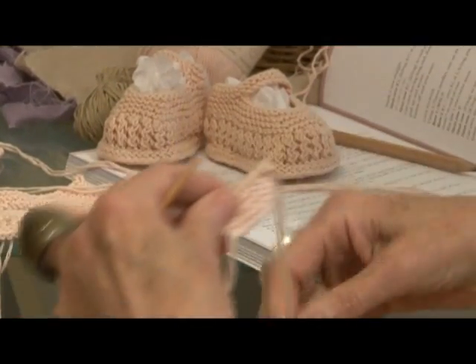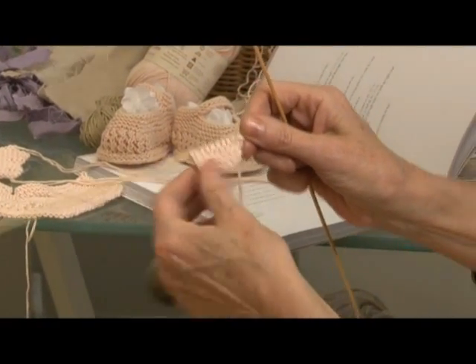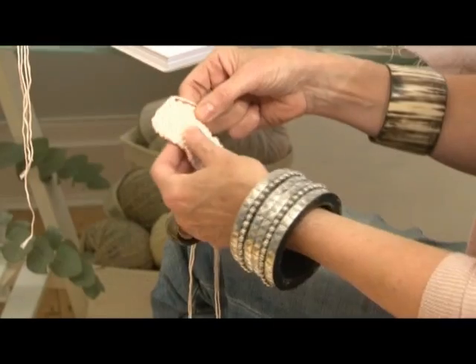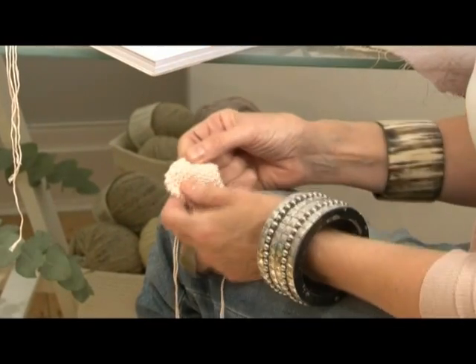Turning the yarn and following the pattern where it now says to decrease — to decrease, just simply knit two stitches together. One finished bootie: we have a sole and we have an upper and now just to put it together.